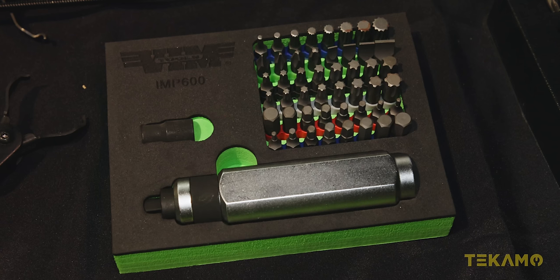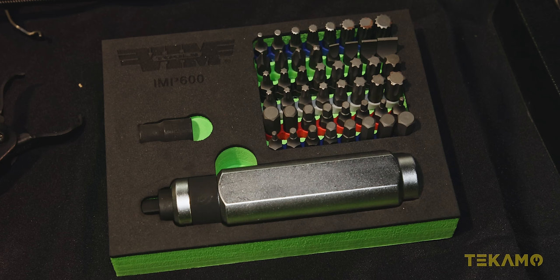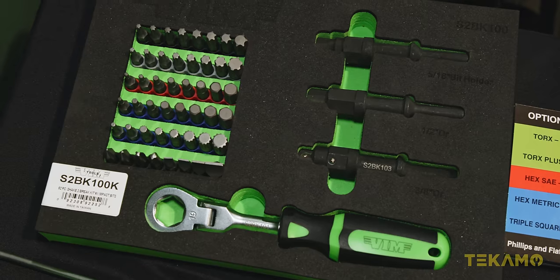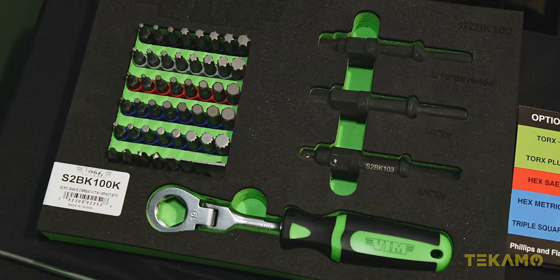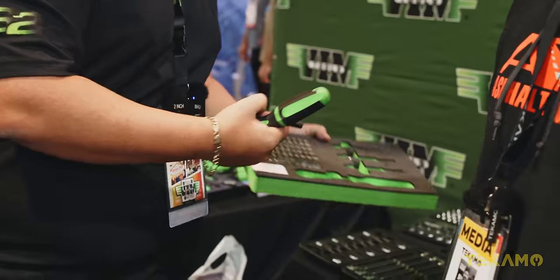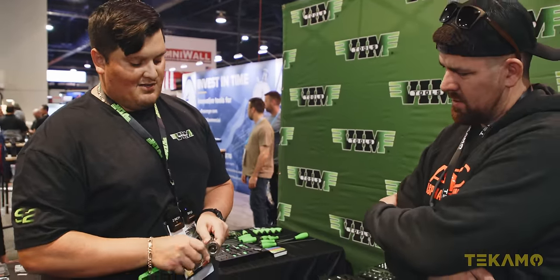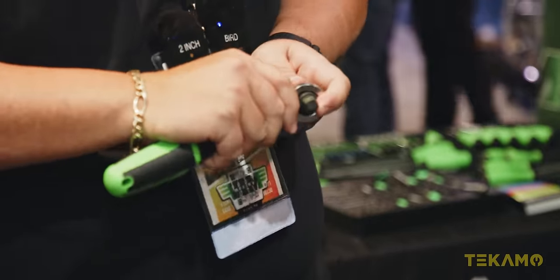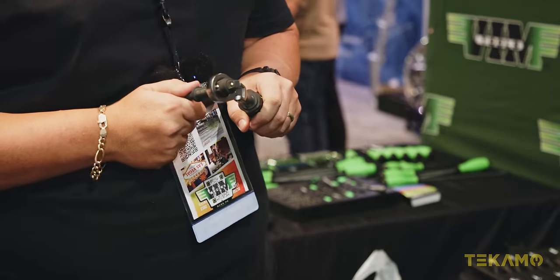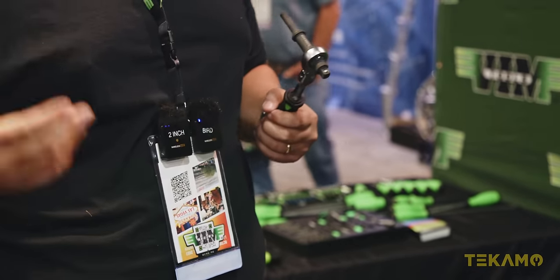We're one of the few companies that actually has a triple square impact bit: metric hex, standard hex, torques, torques plus, flat, Phillips, triple square. We call this our S2BK shake-to-break kit — you have three-eighths, half, and a 516 bit holder. Two locking ball detents — one goes in and locks it in place. Put your air hammer on it, your socket on it, you're vibrating it while you're breaking it loose so you no longer have to worry about shearing that bolt off.